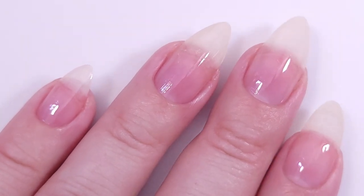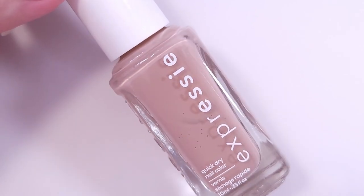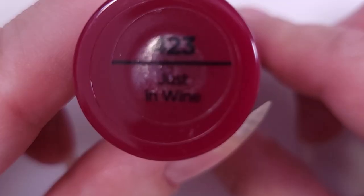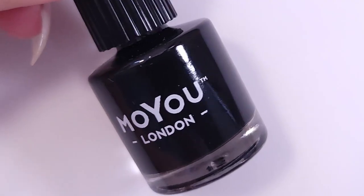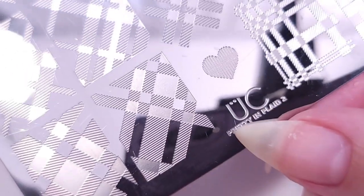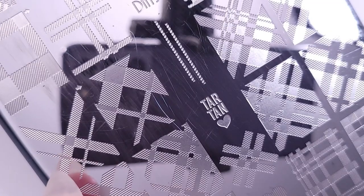Here I'm using Here to Stay by Essie. Then I'm gonna use the Expressie Buns Up, a nude color, and also Sally Hansen Justin Wine, along with the Mojo London black for stamping and Pretty in Plat stamping plates from UberChic.